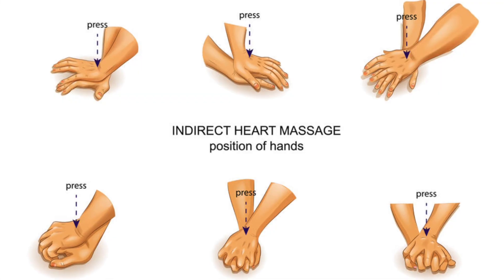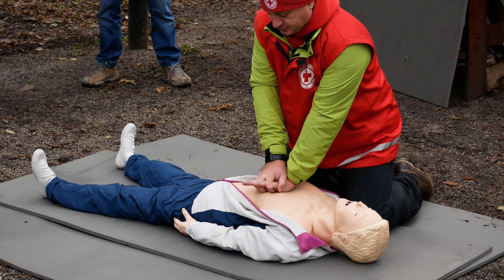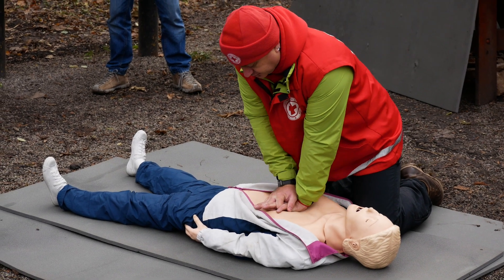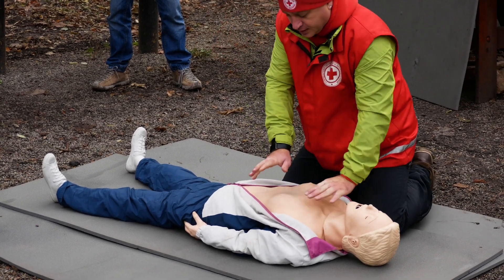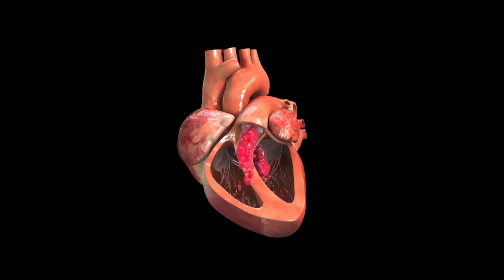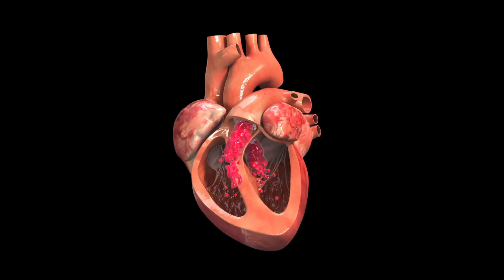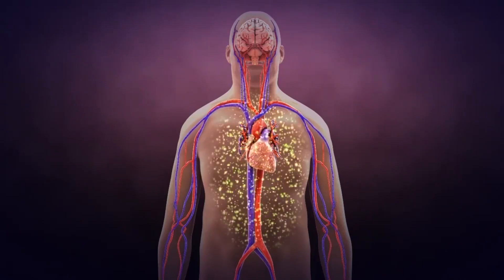Step 2: Position and hand placement. Move the person onto a firm, flat surface and kneel beside their chest. Find the compression point — center of the chest, between the nipples. Place the heel of your bottom hand here, other hand on top, fingers interlocked. Keep arms straight, shoulders directly above your hands.